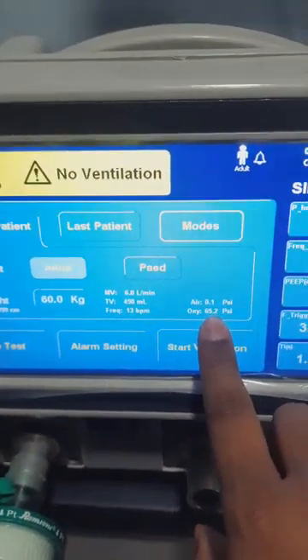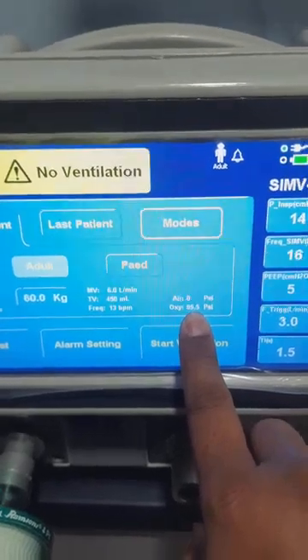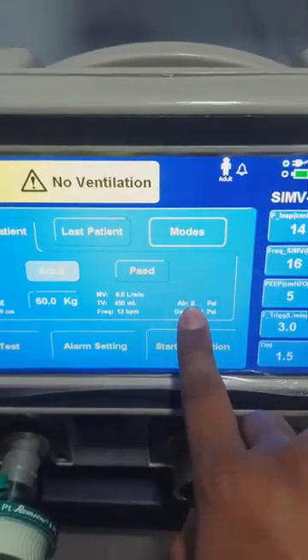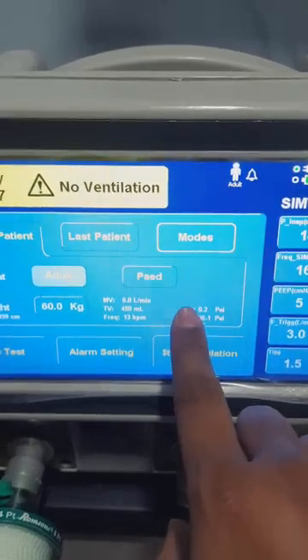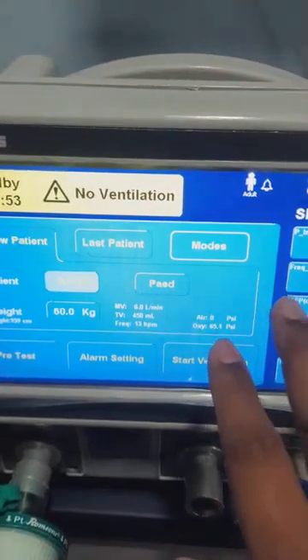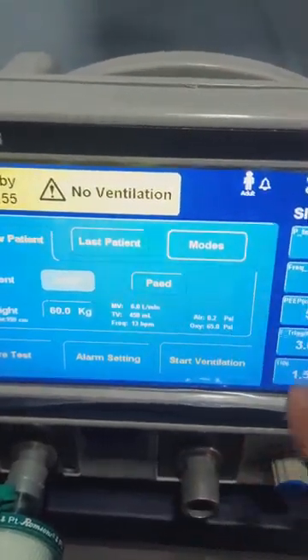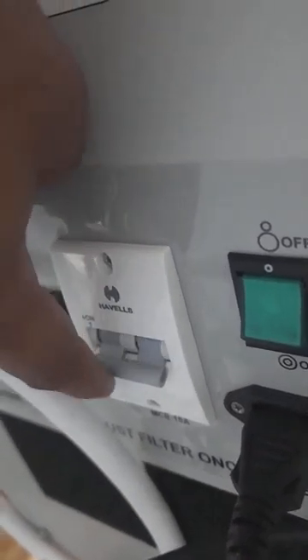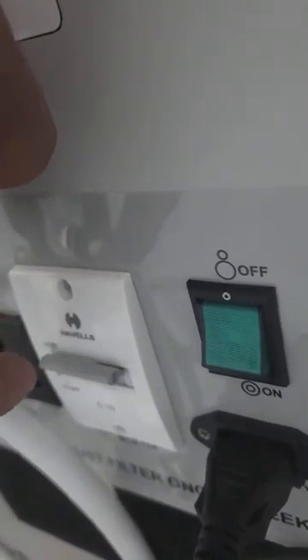This is showing the oxygen pressure which the ventilator is receiving — that is 65.4 psi. The compressor reading shows zero because the compressor is currently switched off. The compressor switch is at the back. Because this is a compressor it needs an MCV — it has a white MCV. This is important: you have to switch the MCV on first, then switch the green button.